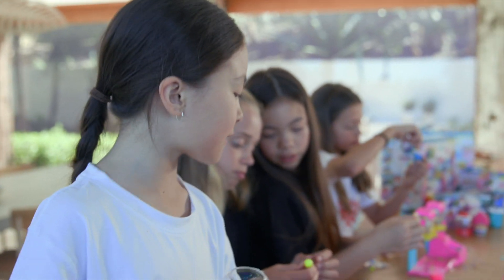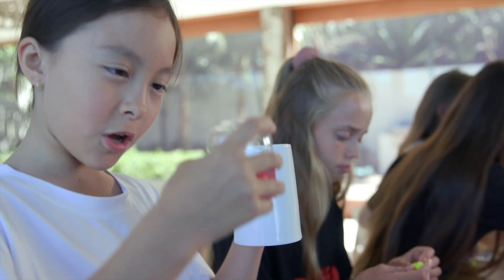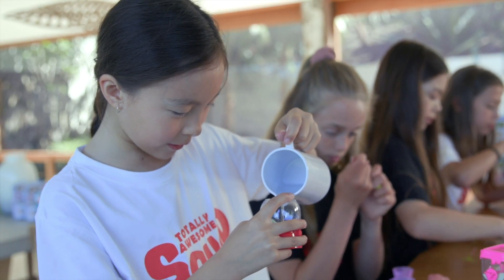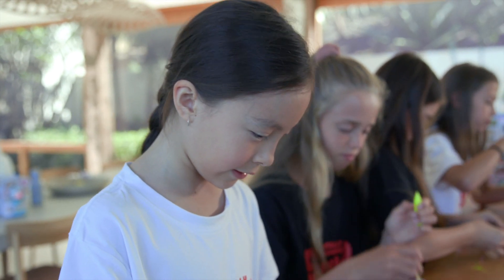I'm doing one of the mini packs — I'm doing the Gumball machine. So first you add your powder, and then you add the coloured beads. And then you add a little bit of water. I think that should be enough, and then I'm going to add the lid and shake it.